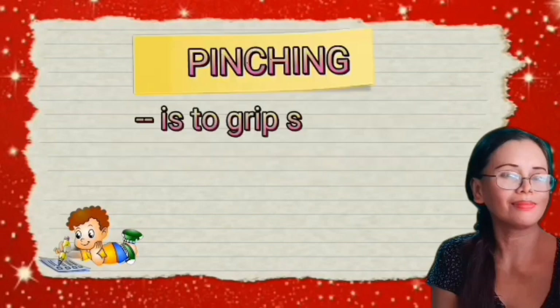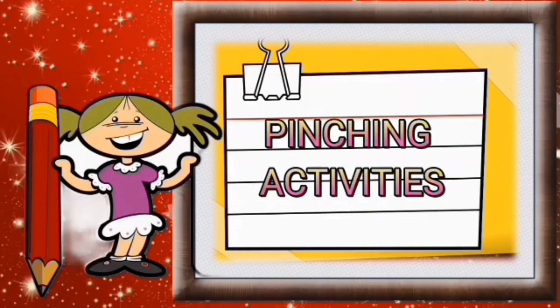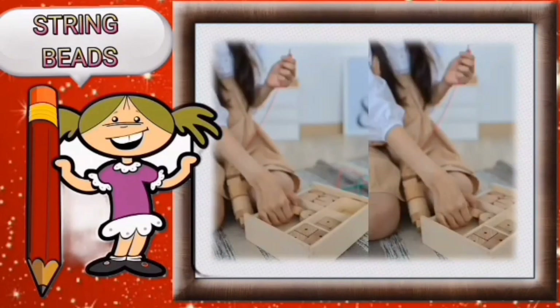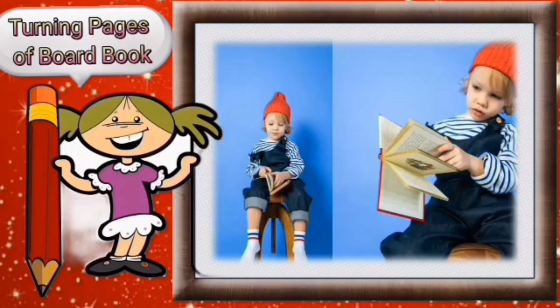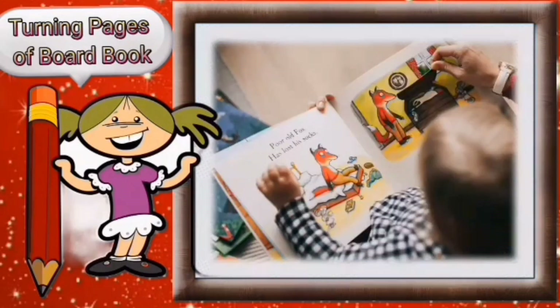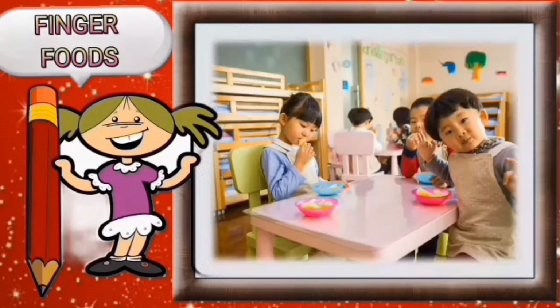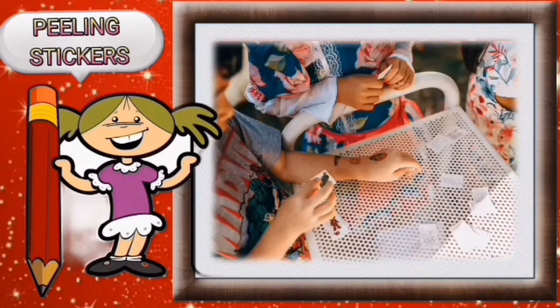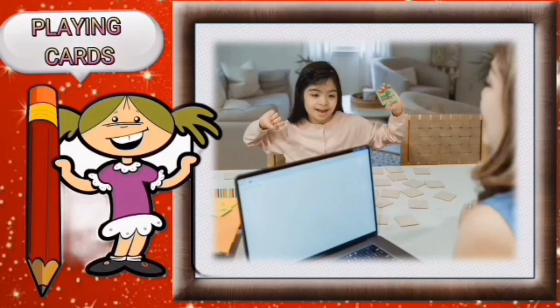Pinching is to grip something tightly and sharply between finger and thumb. Pinching activities include stringing beads, turning pages of a board book, finger foods, clothes pins, peeling stickers, playing cards, and playing with blocks.